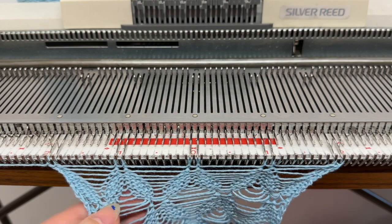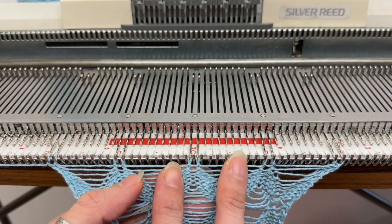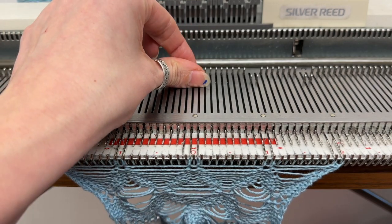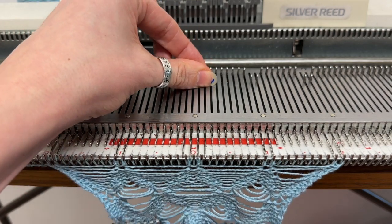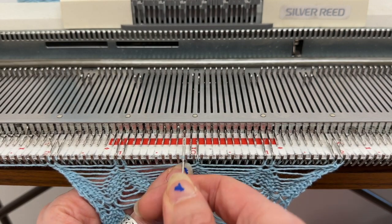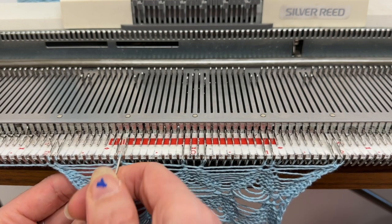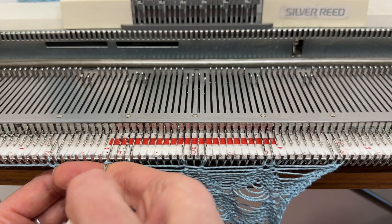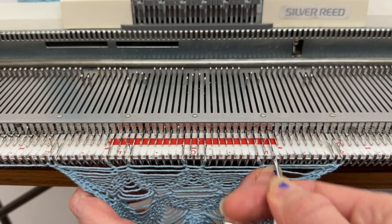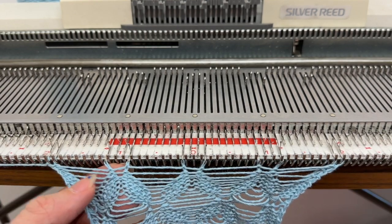I always work one row before transferring, unless it's at this point when I just have two needles — then it's two rows. I'm now going to work these stitches outwards. I have two needles on each side that I'm going to transfer the needles outwards onto. So with the one-point transfer tool, pick up each of those stitches and move them out. This is the increasing part of the pattern where we are now bringing all of the needles back into work.